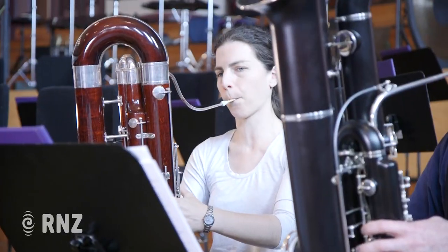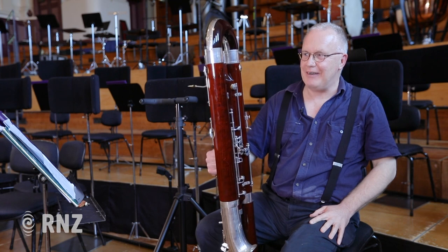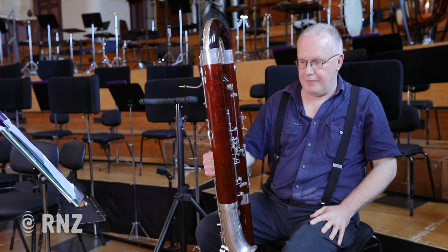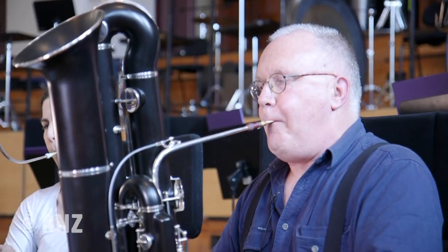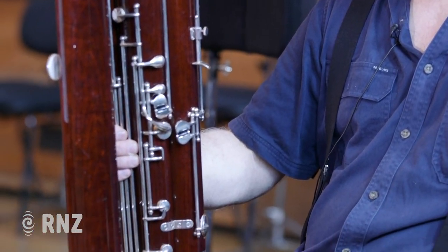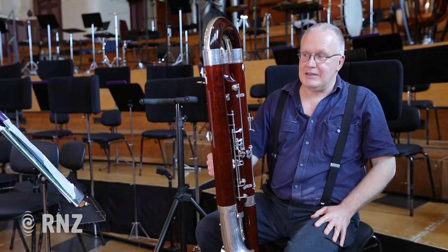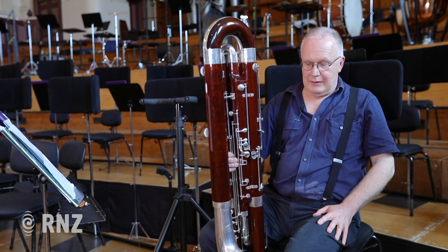So what's the contrabassoon good at? It's arguably the very, very bass instrument in the woodwind. So I guess very, very low notes. They've got a slightly rattly sort of sound, so that's a kind of weakness that it has. Whether that's a weakness or not, I don't know — it's just how they are.